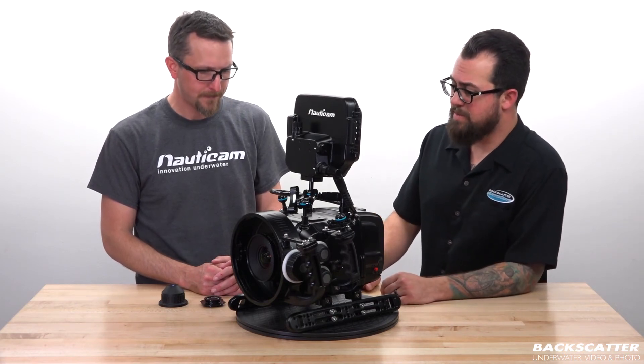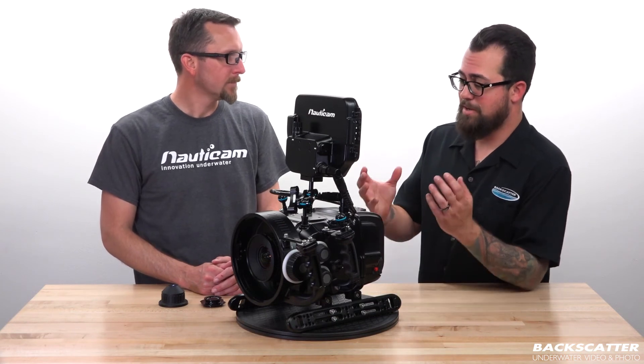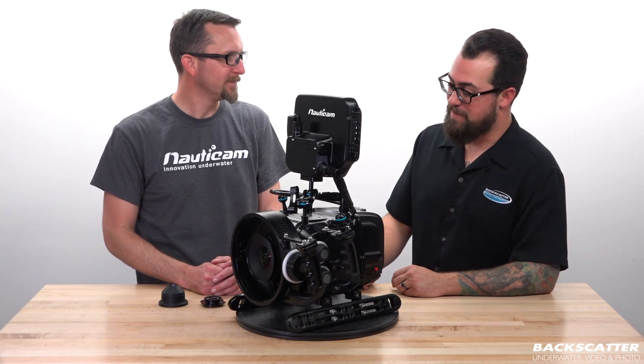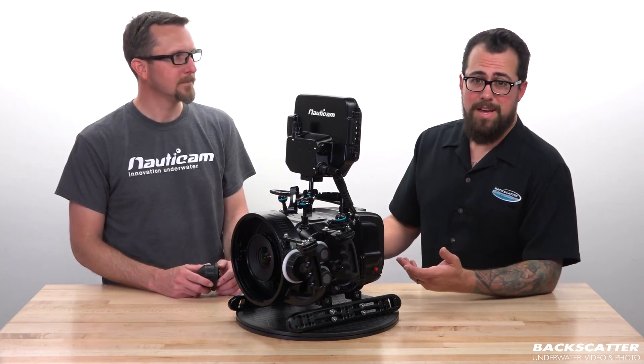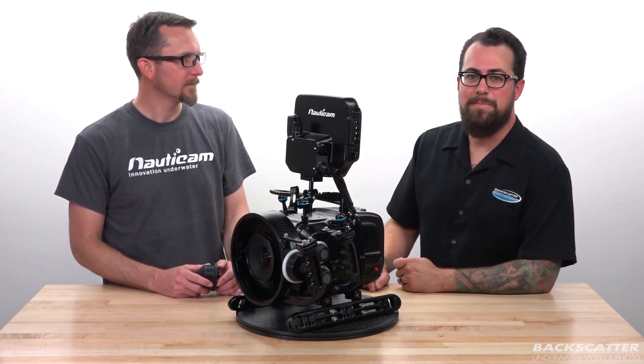Well, not too bad considering what this camera is really capable of. It almost seems like we're not doing enough to get it set up — it's almost not fair. It's very simple. Can't ask for more streamlined than that. Thanks, Hergan. It's really that easy. If you do have any more questions, just feel free to call us here at Backscatter — we're always happy to help.